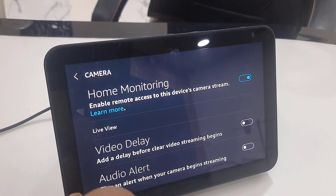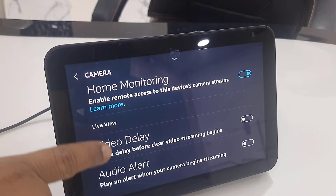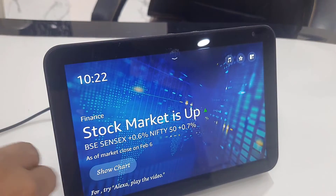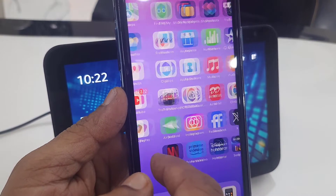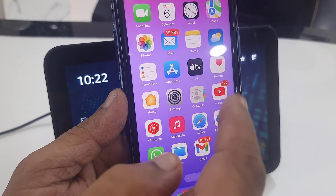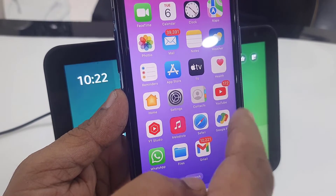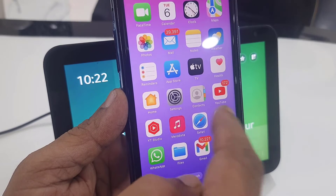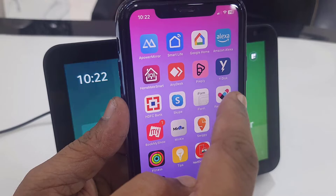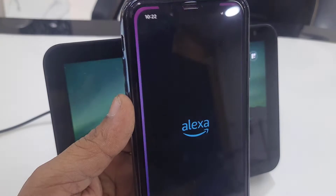Don't turn on things like video delay or audio delay — just leave those off and go back. Now on your phone, go to the Amazon Alexa app and sign in with the same ID and password you use for your Echo Show. If you don't have the Amazon Alexa app, download it, sign in with your same ID and password, and open it.